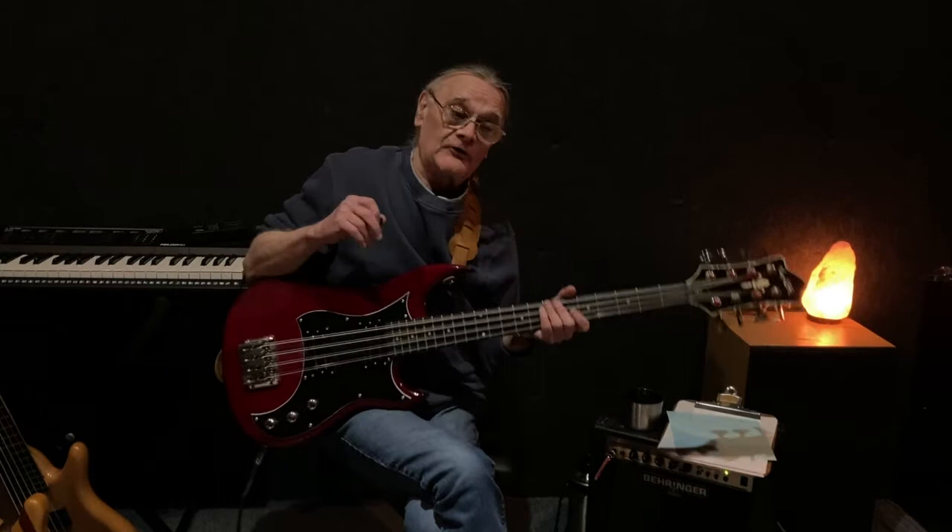It's the only song I use it on, but it's a lot of fun to play — it doesn't always like to stay in tune though. Thank you, and please check it out.